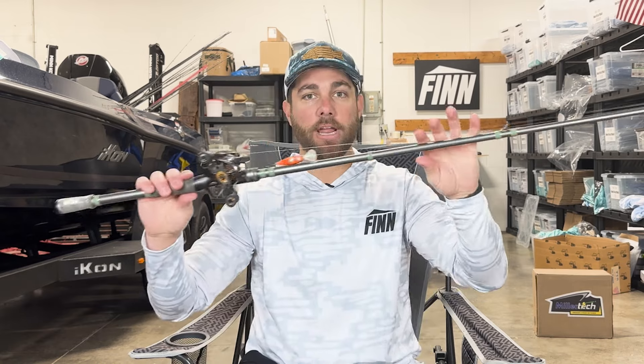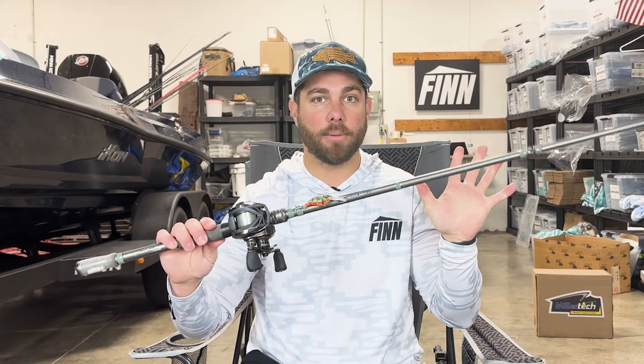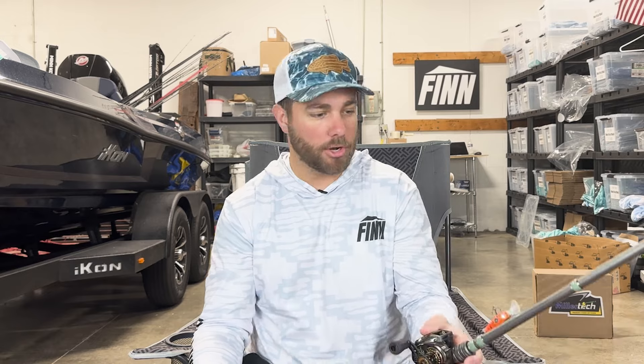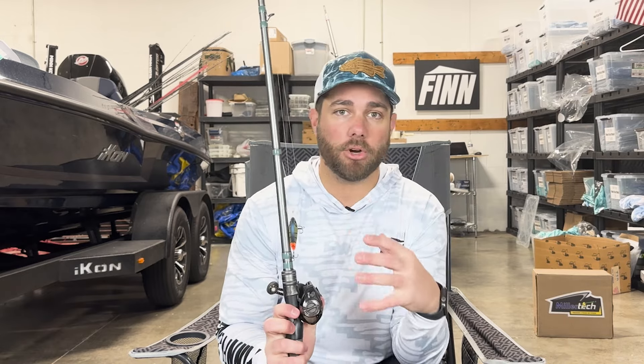Crankbaits are one of my favorite baits. It's one of the lures that I really first learned to fish because I loved covering a lot of water. I also loved Kevin VanDam growing up, and he, as we know, is a crankbait enthusiast. He's won tons of tournaments with it, and when it comes to cranking, I have used pretty much every type of crankbait rod.